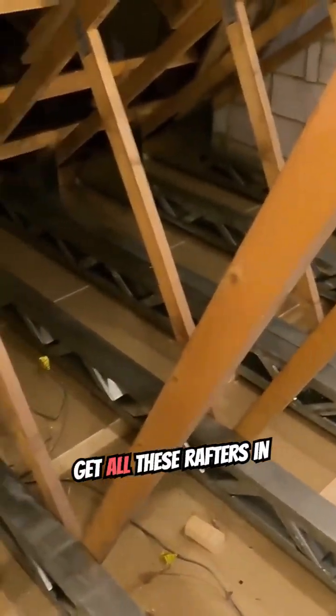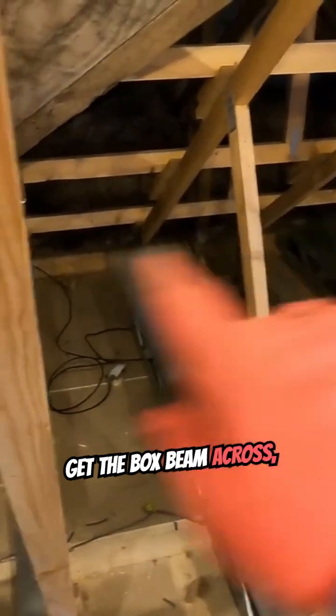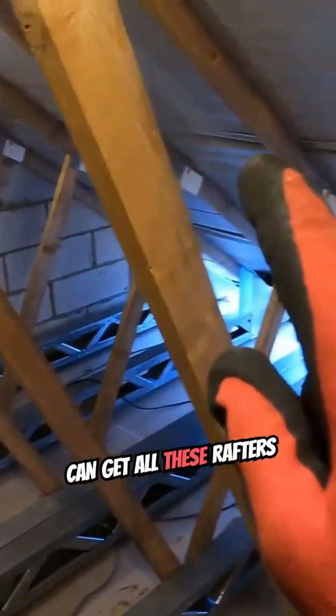So we're going to get all these rafters in across the back, fix them, get the box beam across, fix that, and then we can get all these rafters in.